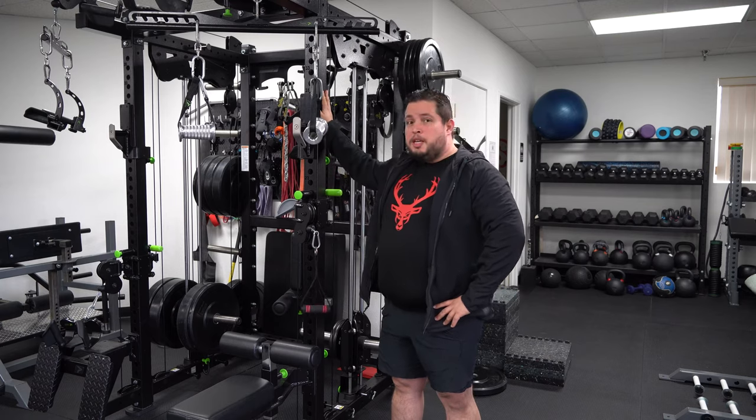Hi guys, I'm Alexander from Squish Gym and today we are going to review the Prime Fitness HLP Plate Loaded Rack.